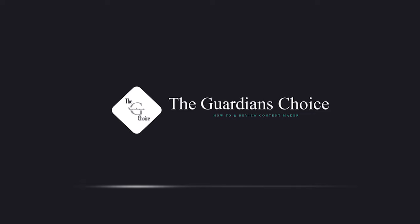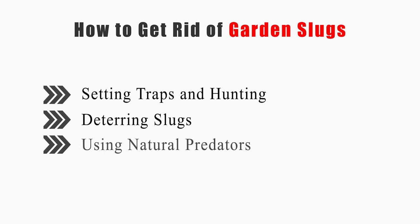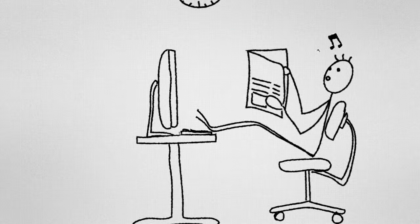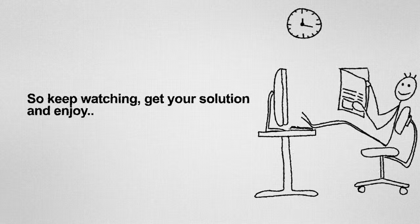Welcome to The Guardian's Choice. This video will tell you how to set traps and go hunting, deter slugs, use natural predators, and use chemical controls. So keep watching, get your solution, and enjoy!